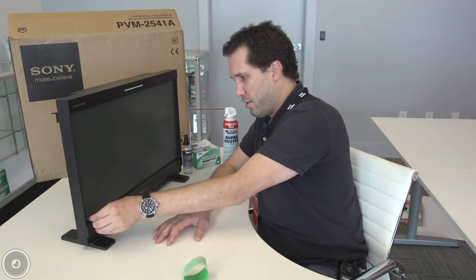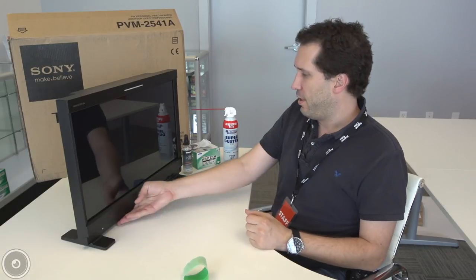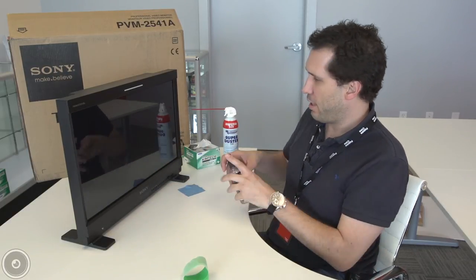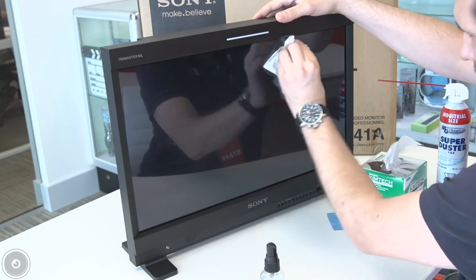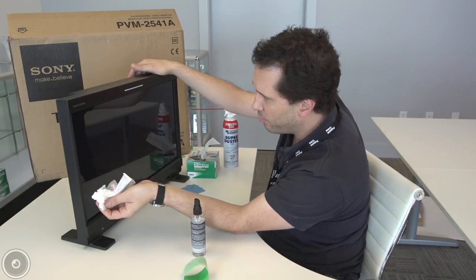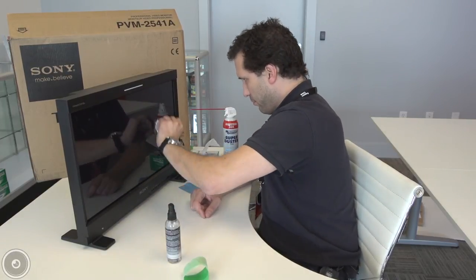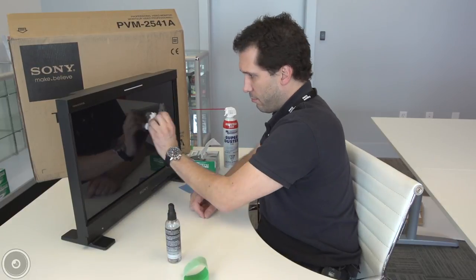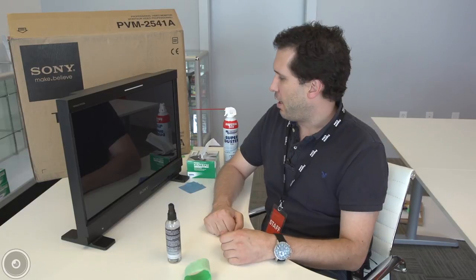The final step is pulling the opposite side off. And now we have a brand new Pro-K overlay installed. I like to give it some LCD cleaner and some Kim wipes for two reasons: one, to make sure that the Pro-K overlay is clean, and two, this actually does help get any small remaining bubbles out of the overlay. And that's it — Pro-K overlay installed on Sony's 25-inch OLED. I'm Casey Brammel, Service Technician at FusionCine, and I'll see you next time. Thanks for watching.